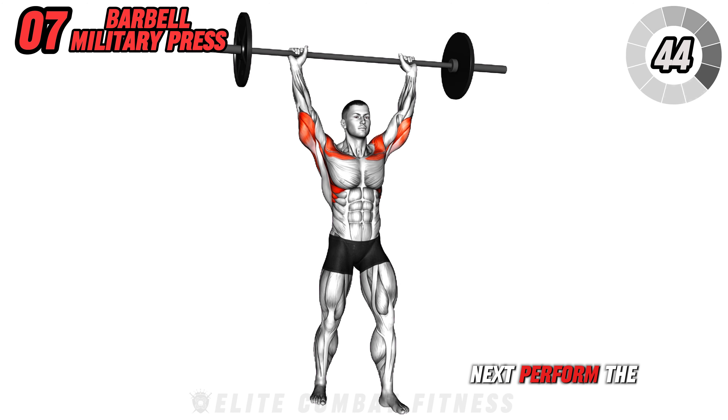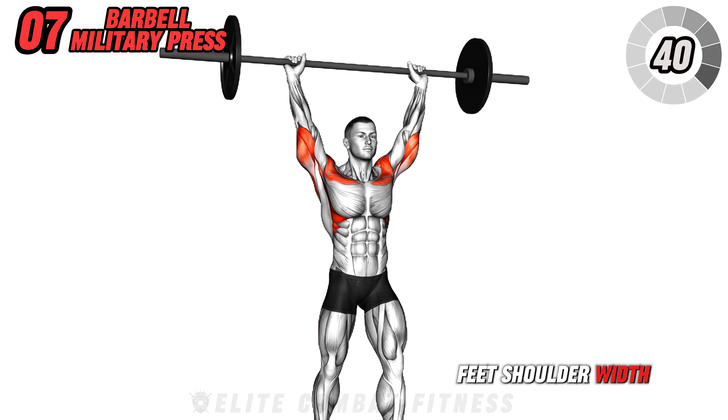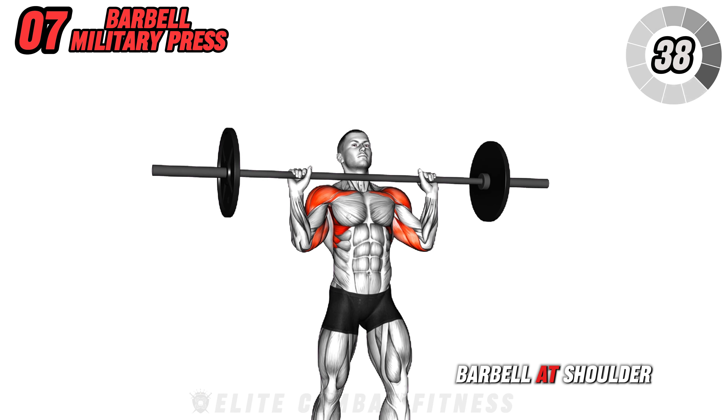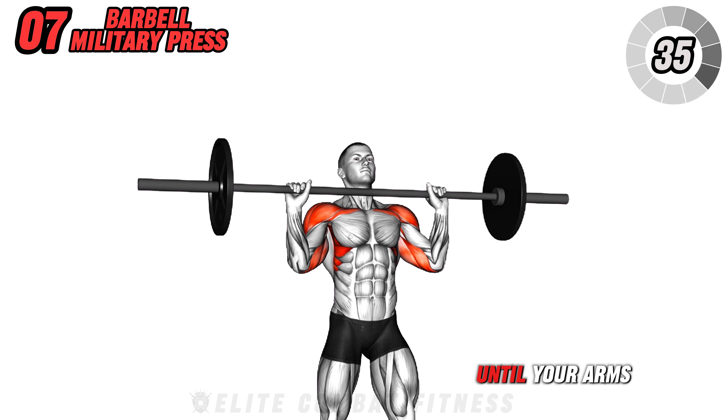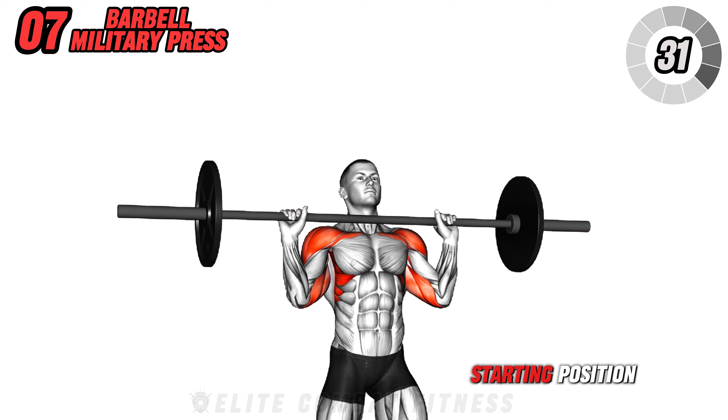Next, perform the barbell military press. Stand with your feet shoulder-width apart and hold the barbell at shoulder level. Press the barbell overhead until your arms are fully extended, then lower it back to the starting position.